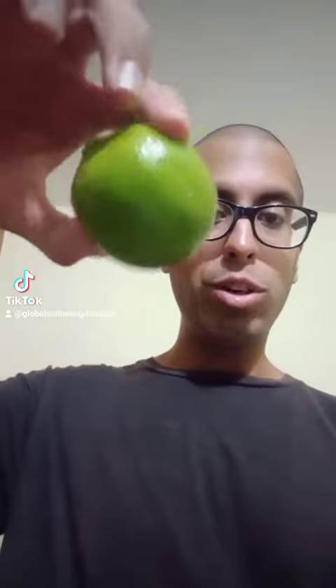Hi everyone! Look what I have here. It's green. It's small. What is this called? It's sour?